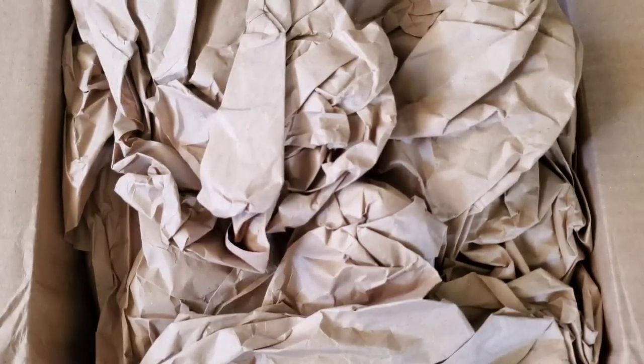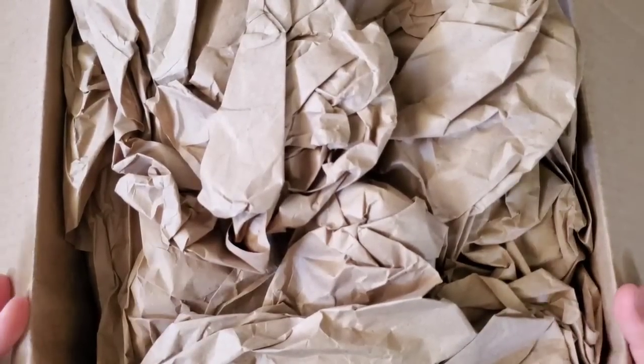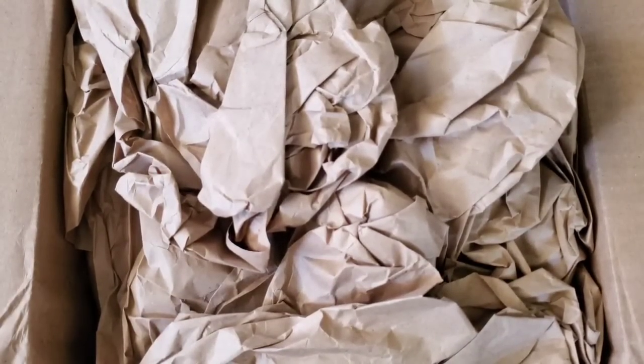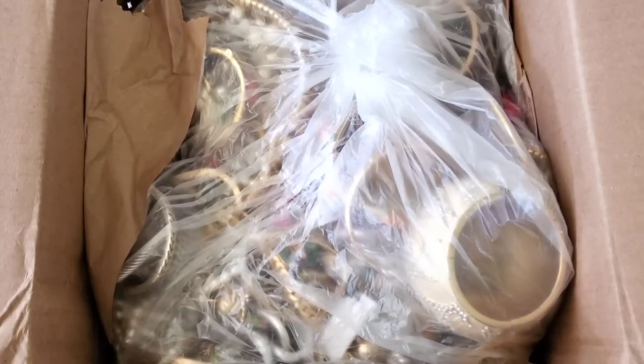This box is supposed to be new with tags and new without tags. The lot was $24.75, shipping was $10.61, and handling was $4.99 plus tax, so my total was $42.14 for this lot. The reason I bought it is because I saw some new-with-tags Chico's, so I figured this lot looked pretty good.